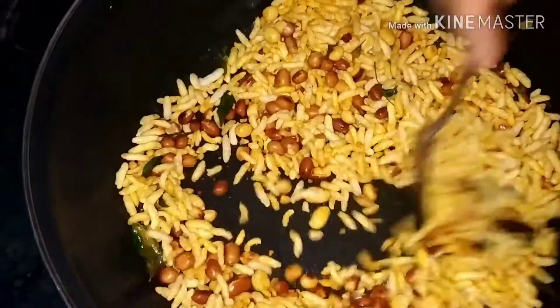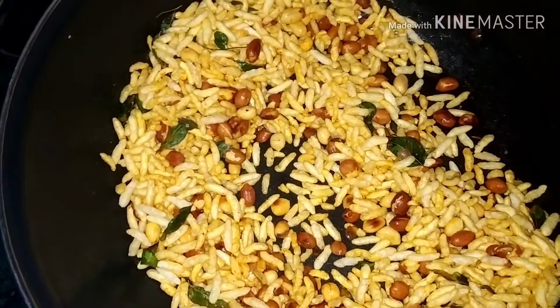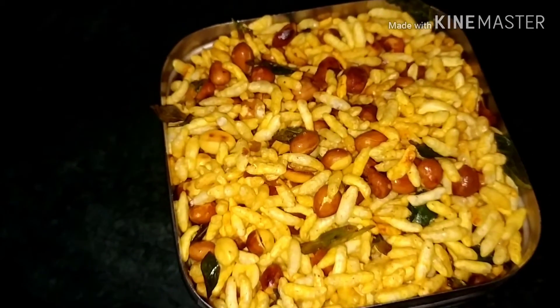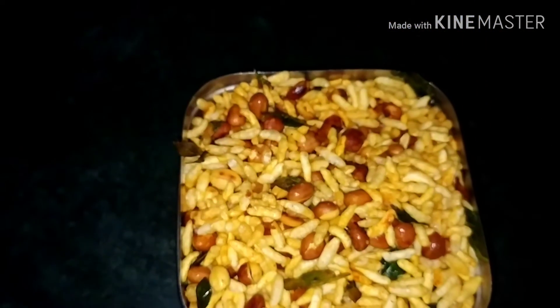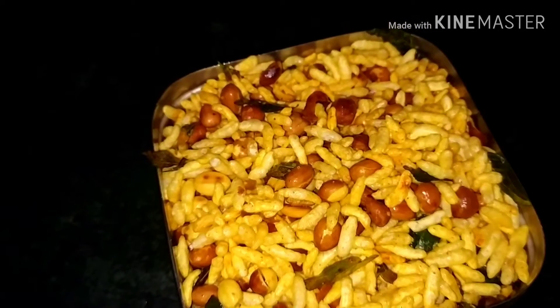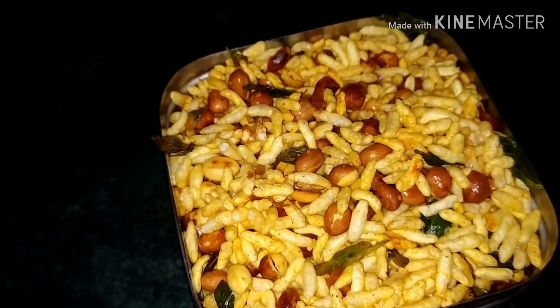Now the masala is ready. It will be ready in about 2 minutes. If you like this video, please like and subscribe to my channel. Bye friends!